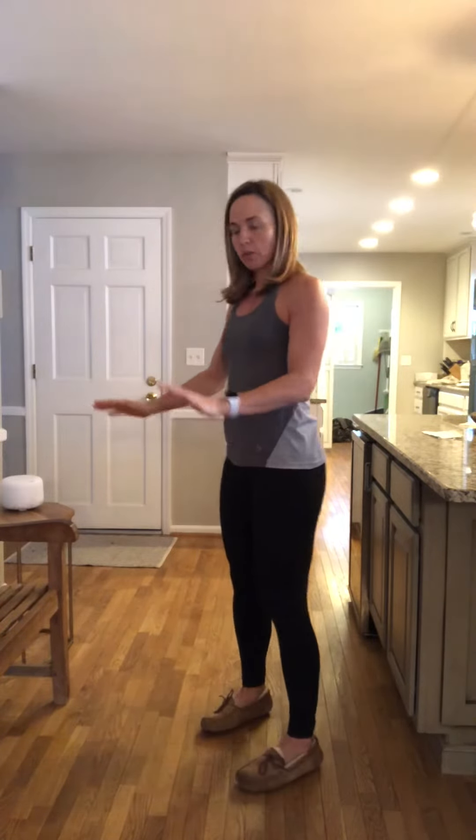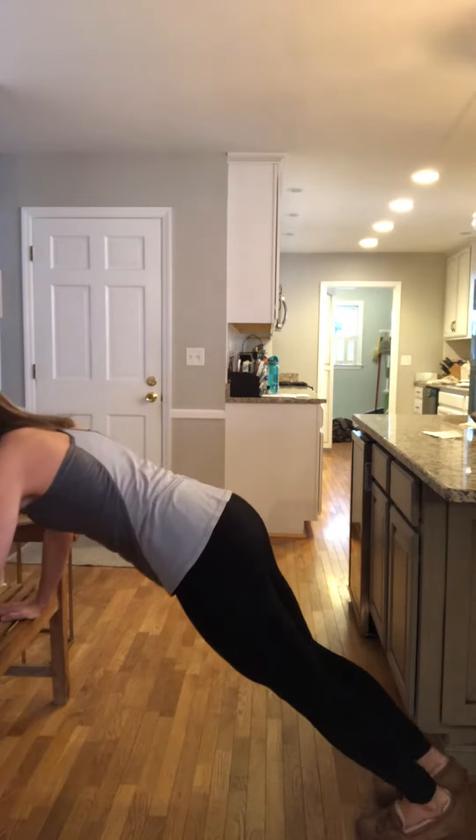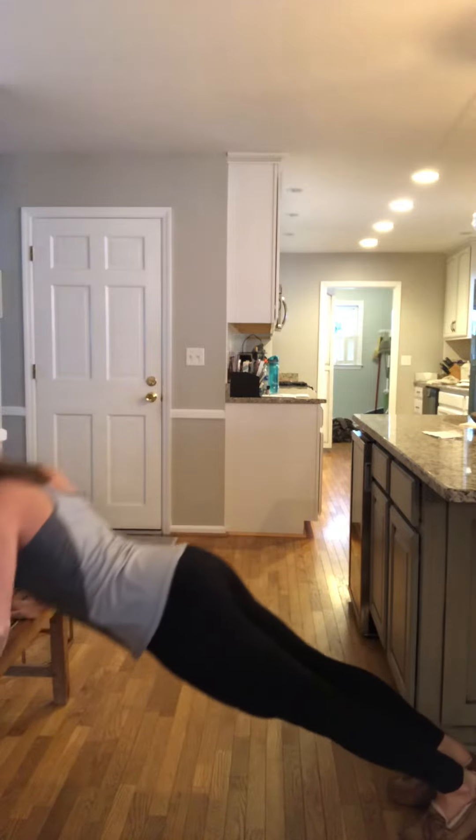Once you feel good about doing it there, you can go down to a coffee table or something a bit lower. Same thing — lower with the chest, push away.